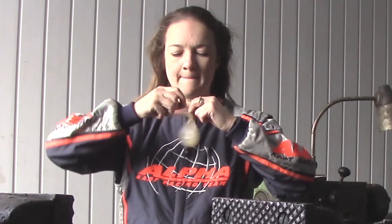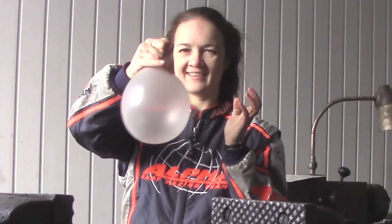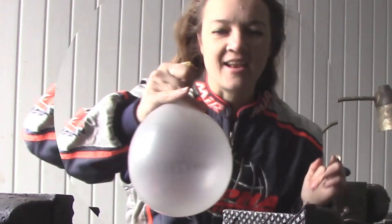Hello again, and I would like to show you again a sitting balloon. I have got a nut and I'm putting it inside of my balloon. I like this sound.